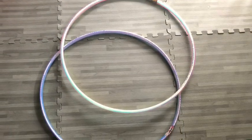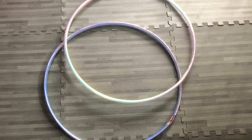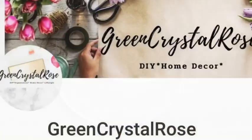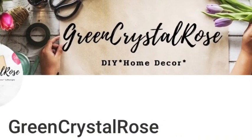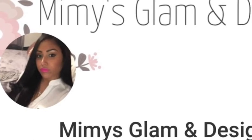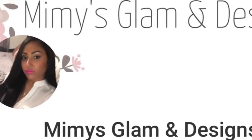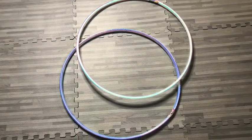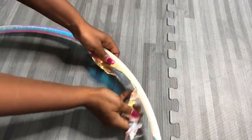Hey guys, I want to share with you all how I use hula hoops to design a table. Before we go any further, this is a collaboration video with Green Crystal Rose and Mimes Designs — two talented women on this platform. The link to their channel and their videos for this collaboration will be in the description box below.